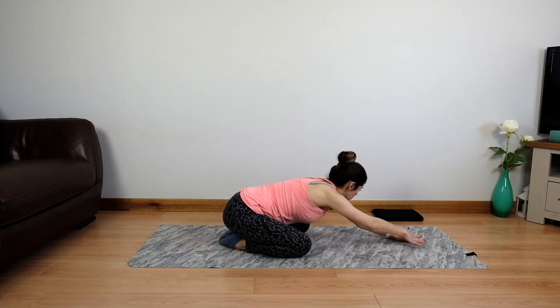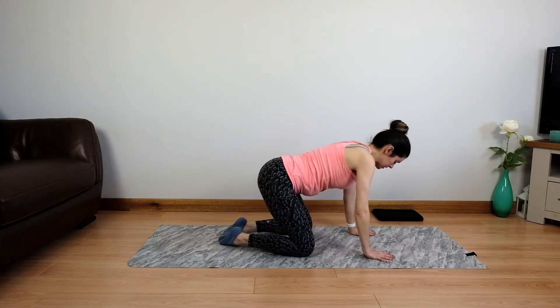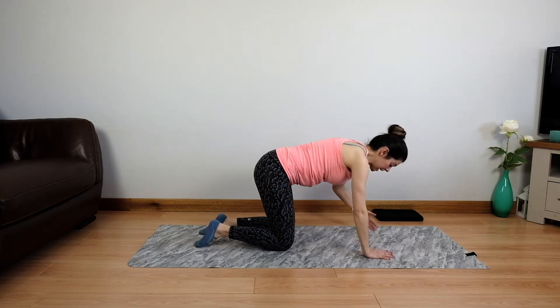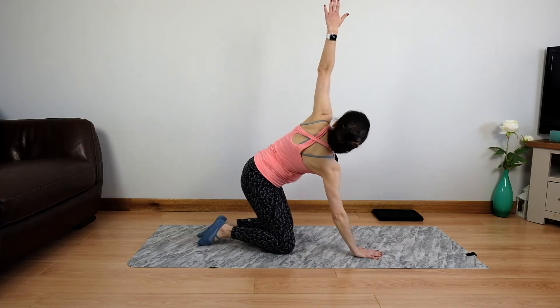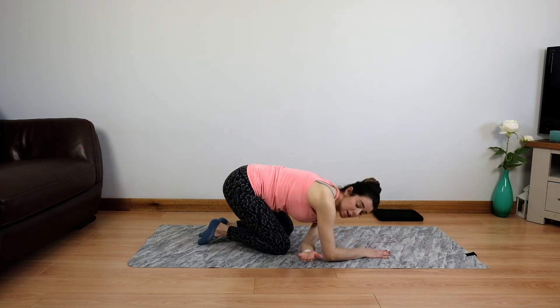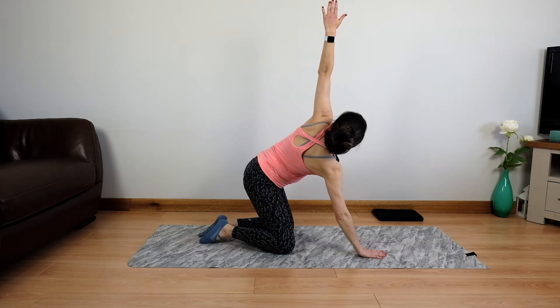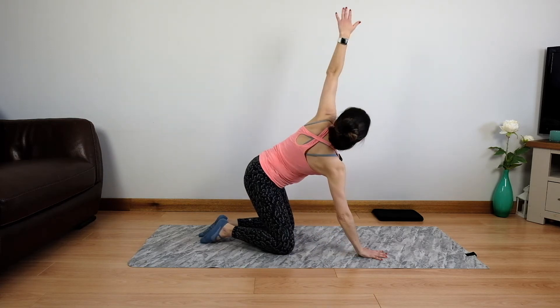Walk the hands around to the other side, send the hips the other direction so that we create a diagonal pull here of your stretch, and then come up. We're going to come onto all fours and take our thread the needle for some rotation. Taking one hand, we're going to thread down and then rotate open to the ceiling. Take a breath in and a breath out, one more, breathe in and breathe out.